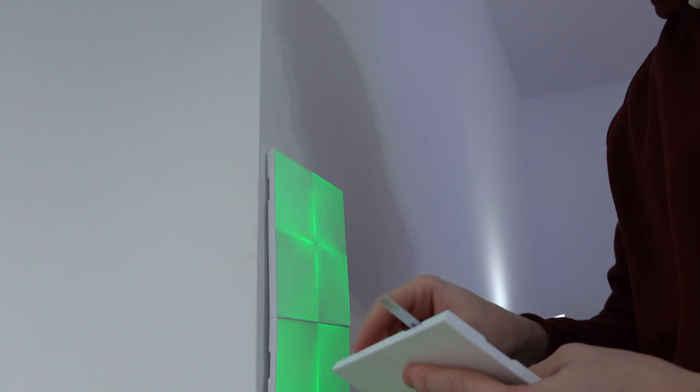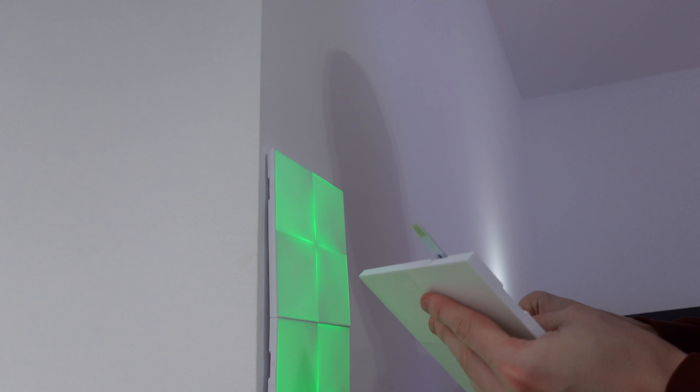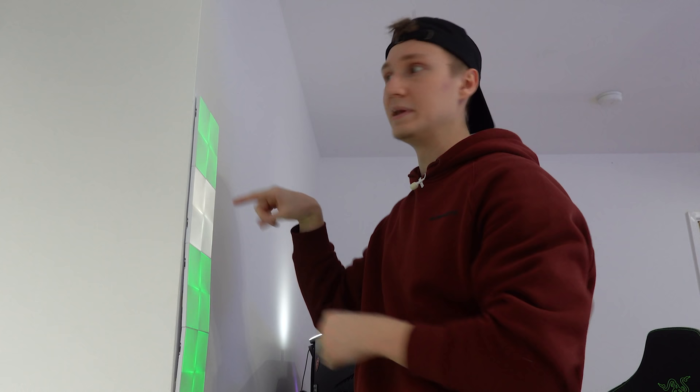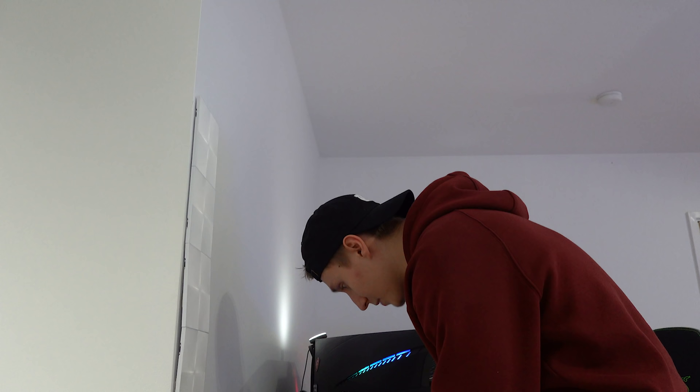I'm probably going to stick one or two adhesive pads on the back and slap it on the wall. Before you stick it on the wall though, it comes with linkers to connect this Nanoleaf to all the others. It's super simple. You probably shouldn't have them powered on while doing this, but honestly that's how I've always plugged mine in and nothing bad has happened. The double-sided linkers come packaged together — you have to snap them off to access them.